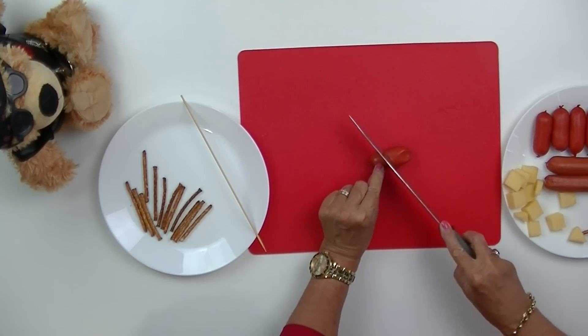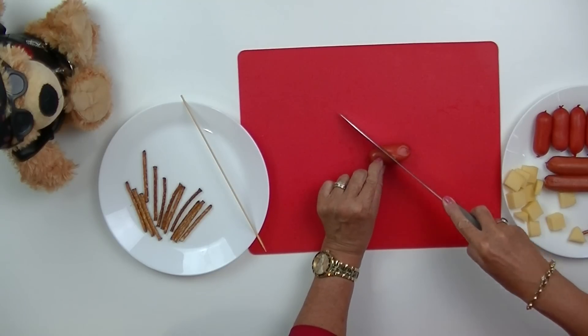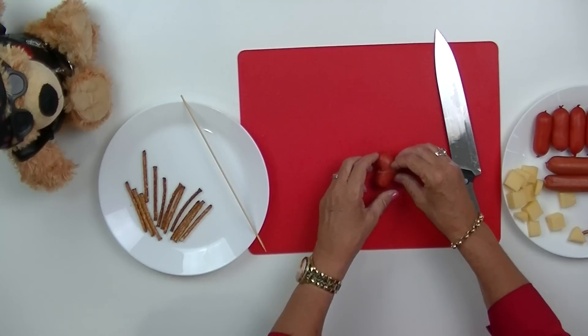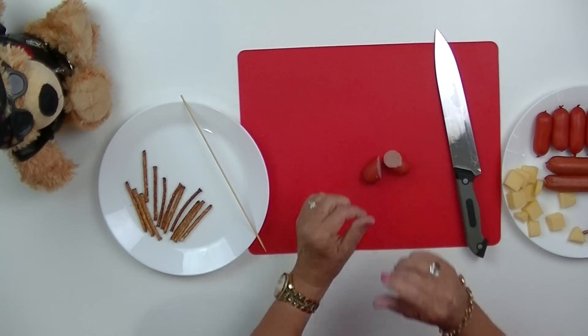So no matter what sausage you're using, just find the centre of that sausage, angle your knife and slice through. Flip one half of the cut sausage upside down and there's your simple heart shape.